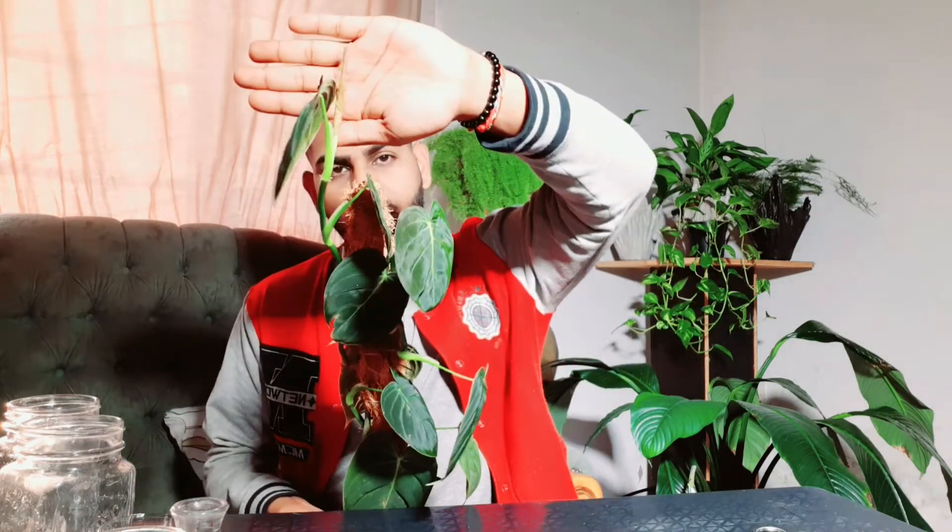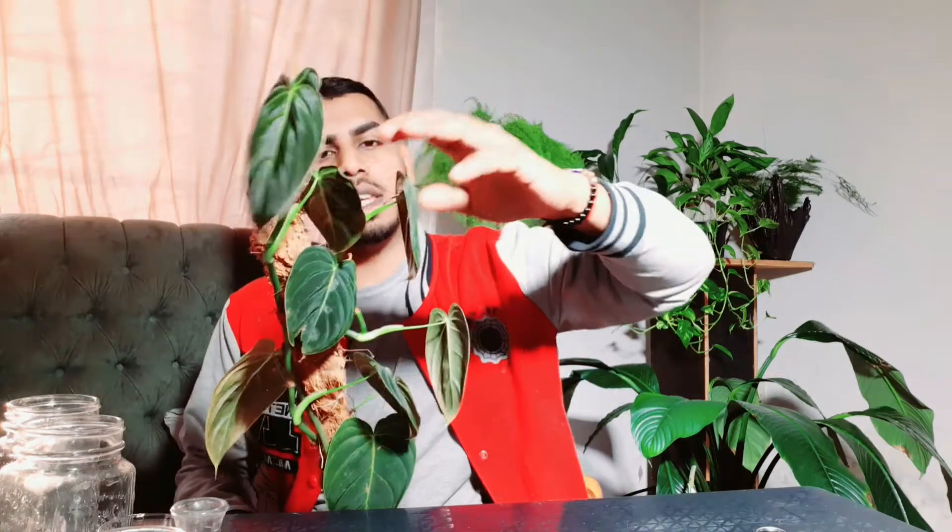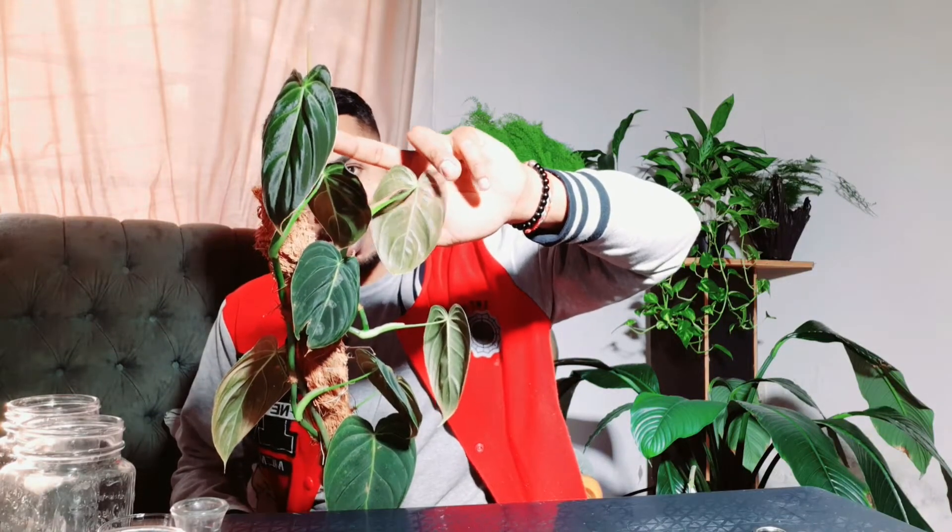We're not going to be propagating this specific melanocrysum — this is my original one — but we do have another one that we're gonna be propagating in a second. I just wanted to give you guys an update on this one. As you can see, it's giving me a new leaf there, and it's also giving me another new leaf. So far this plant hasn't given me any hassles or dieback.